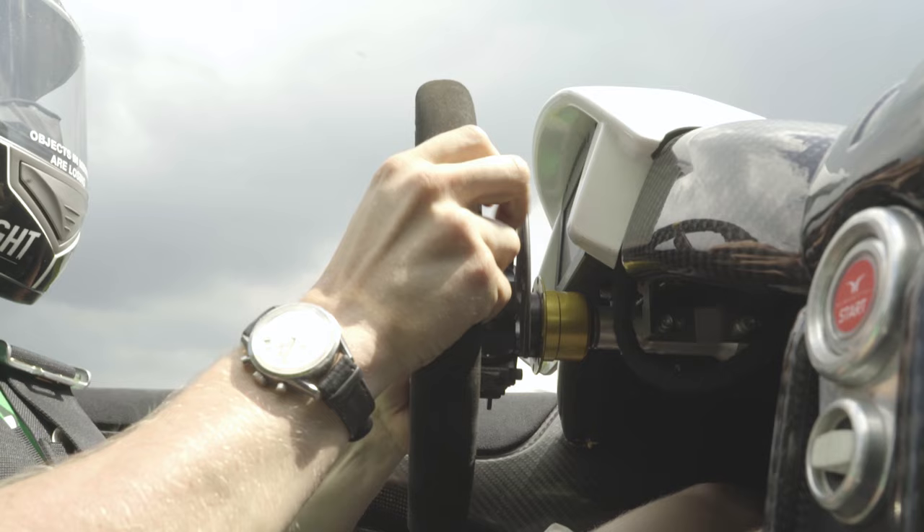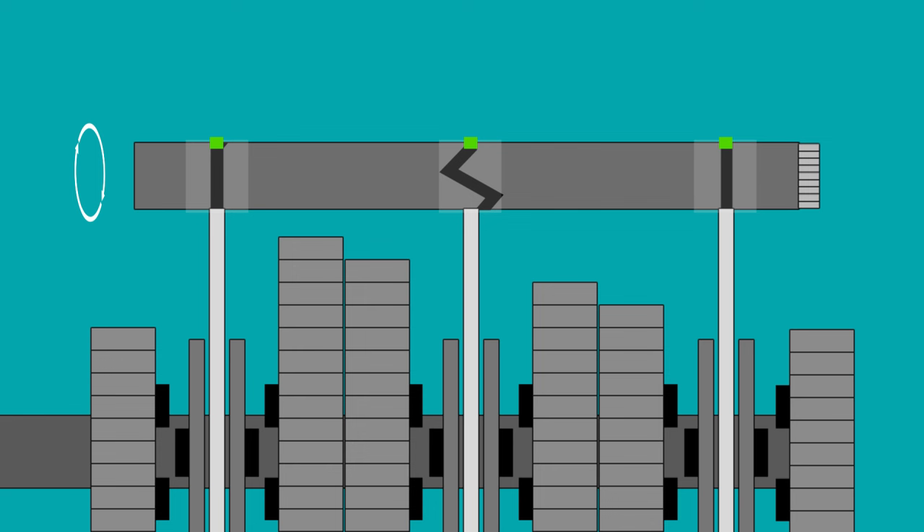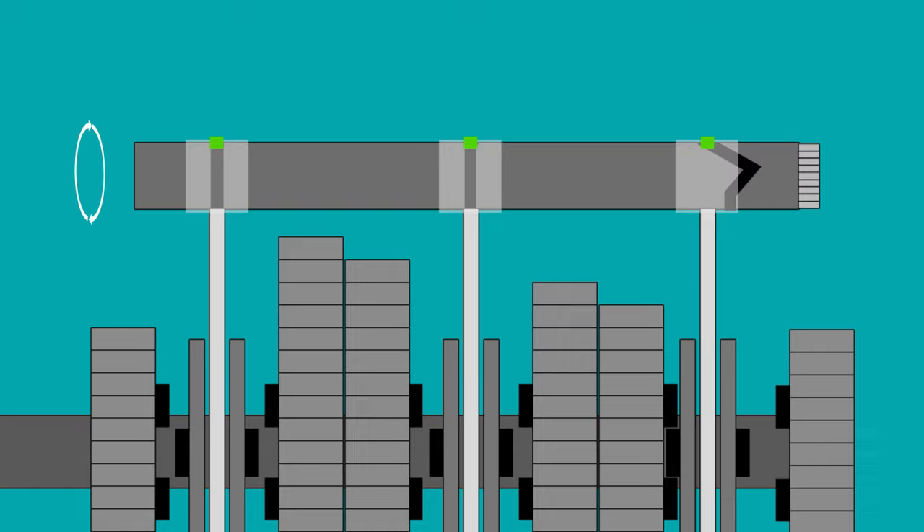To change up a gear, the driver pulls back on the paddle, which rotates the selector shaft again. This disconnects the original selector fork and pushes it into a neutral position, after which another selector fork is used to engage a gear based on the grooves of the selector shaft. Now that we know more about the inner workings of a sequential gearbox, let's take a look at their pros and cons.